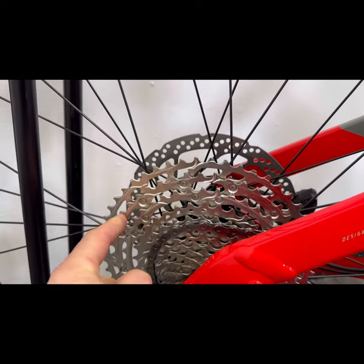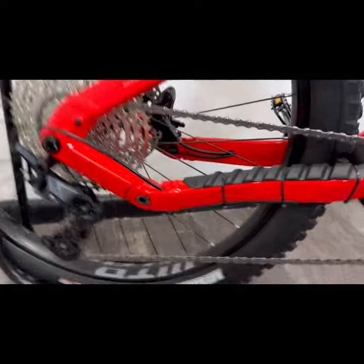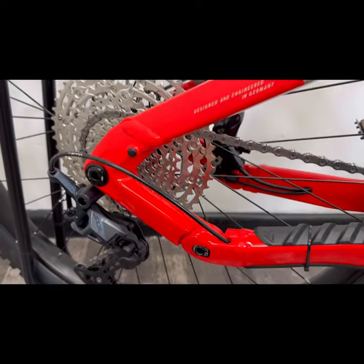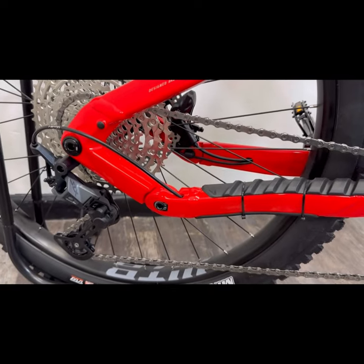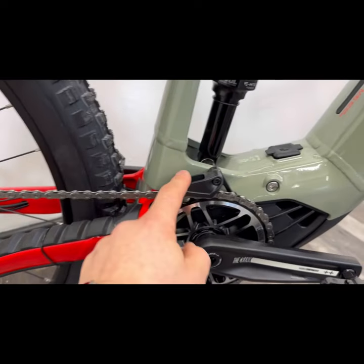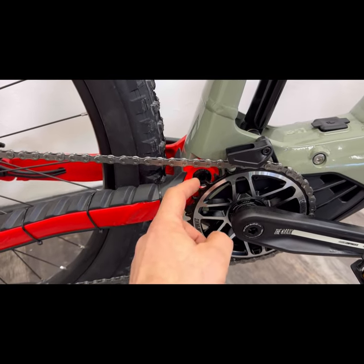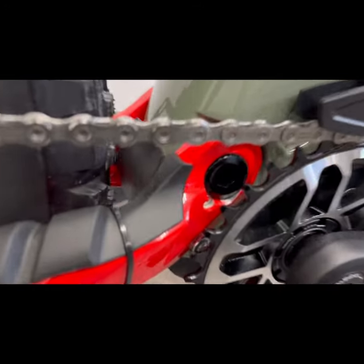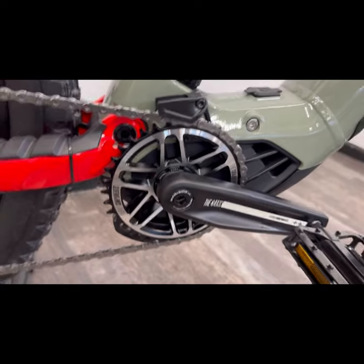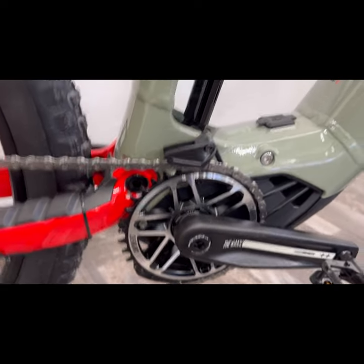You can see the jumps on this. To prevent the chain from falling off and from slapping too much, you have a clutch mechanism built into the rear derailleur, which works especially well on eBikes. At the front end you've got a chain guide, and the front chain ring has fat and thin teeth to give you extra grip and stop the chain from coming off on gnarlier off-road terrain.